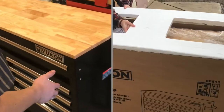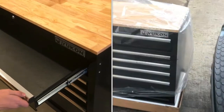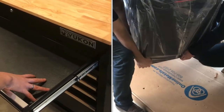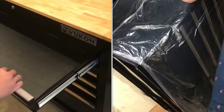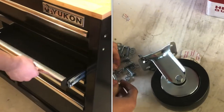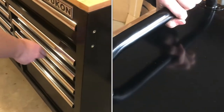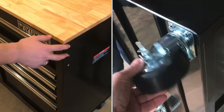We just picked up a few of these Yukon work desks. So far, first impressions, I am really impressed. It came with little foam pieces that fit perfectly into all the drawers, and these all slide on really nice bearings, so everything's really smooth. Each drawer has that nice foam padding on the bottom, and then a nice top made out of wood.